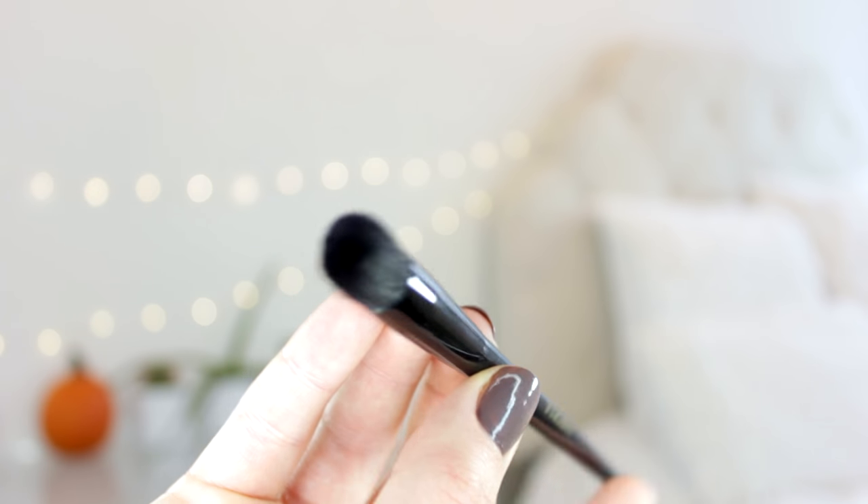Moving on to another concealer brush — I know it seems like I have a million, but they each have a different purpose. This one is from Burles Cosmetics and doesn't have the name on it, which is annoying — I'll figure out what it's called and put it in the description box. But this is basically another very small mini buffing brush, very similar to the Sigma one but with a rounded top instead of a flat top, and actually a bit more dense than the Sigma one. It's absolutely incredible for blending out under your eyes — I use it with a liquid under-eye concealer and it gives you the most flawless airbrush creaseless finish.